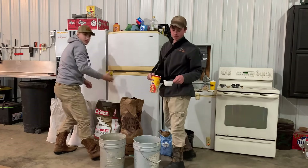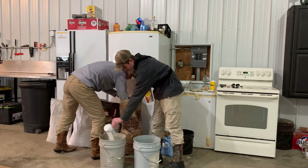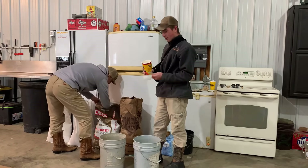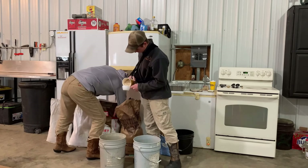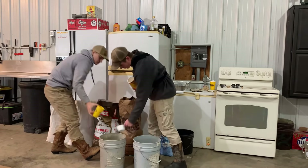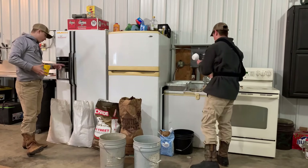Now we're going to dump in a cup of sugar. You can also add a couple scoops of the quick oats — you don't have to add this if you already have oats, but we had it so we figured we'd use it. Then we're going to do another set of oats and corn.